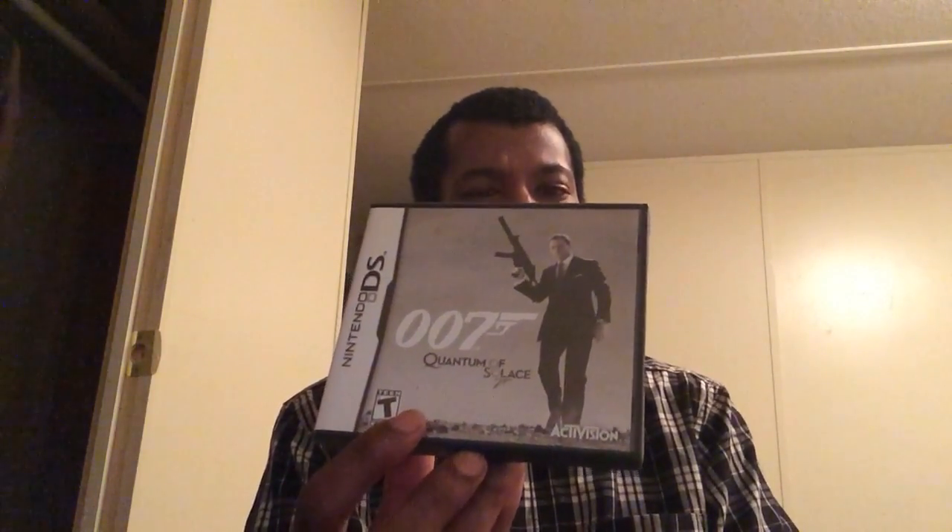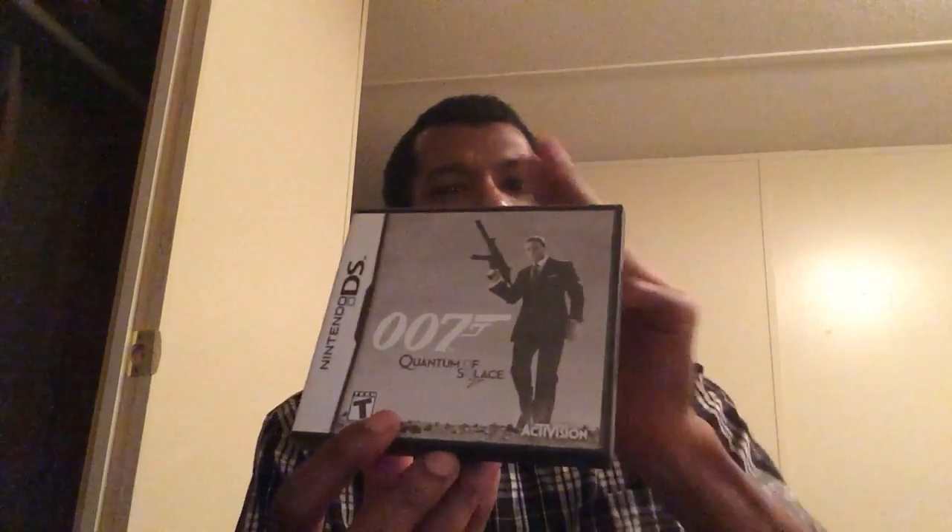007 Quantum of Solace — I really want to show some gameplay footage of this one because it's pretty unique for an action title on the DS. Good game.